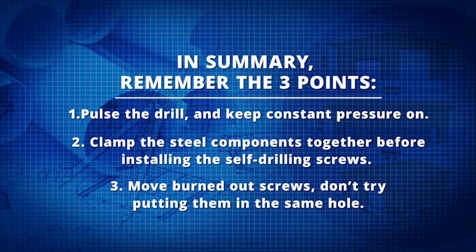Three, move burned out screws. Don't try putting them in the same hole.